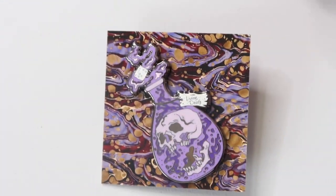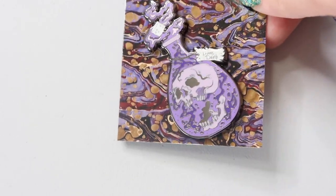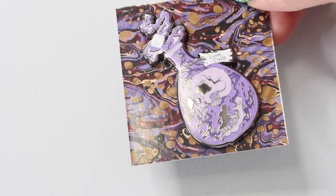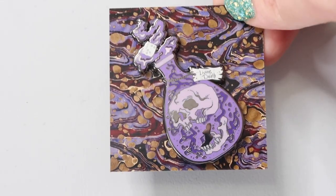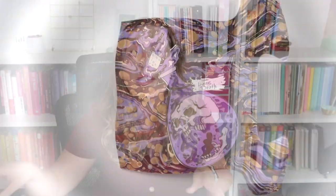This pin is beautiful — Wizarding Trunk exclusive. It's gorgeous. I don't know what I'm going to do with it, but it is a stunning pin. Pins like this are actually one of the commodities that collectors are actually collecting.